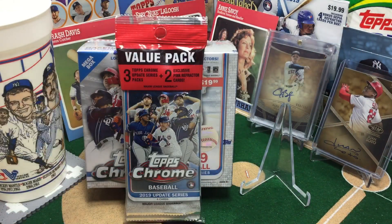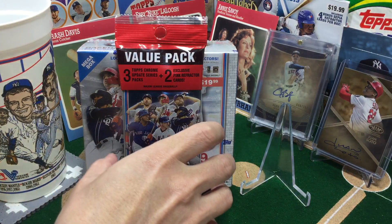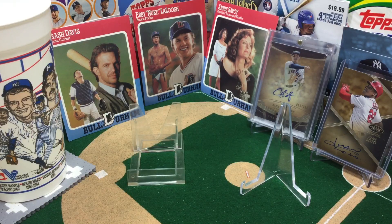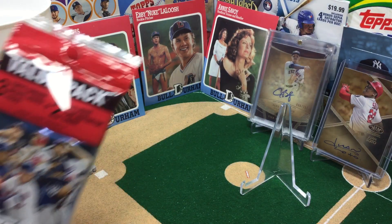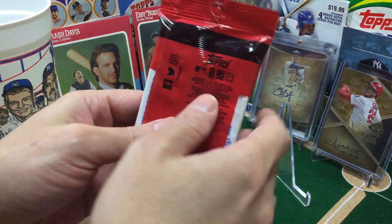This one was in pick-a-pack and it's going to go back in pick-a-pack, so we will get to that eventually. But really curious to hear what you folks think about those. Okay, so let's rip the value pack first, because we ripped the Megabox first yesterday and got our auto out of the way very early.